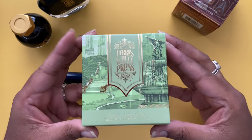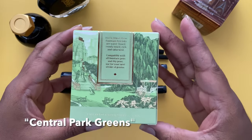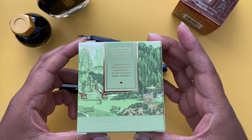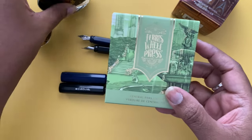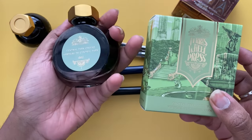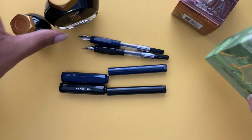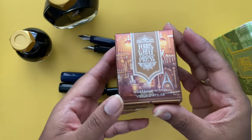The inks I used to fill these fountain pens are newly released from Ferris Wheel Press. The first is called Central Park Greens, one of three inks in their New York Collection released on February 3rd, 2023 — a nice, rich, lush shade of green. If you want to try any Ferris Wheel Press inks, you can use my 10% off discount, which I'll include in the description below.